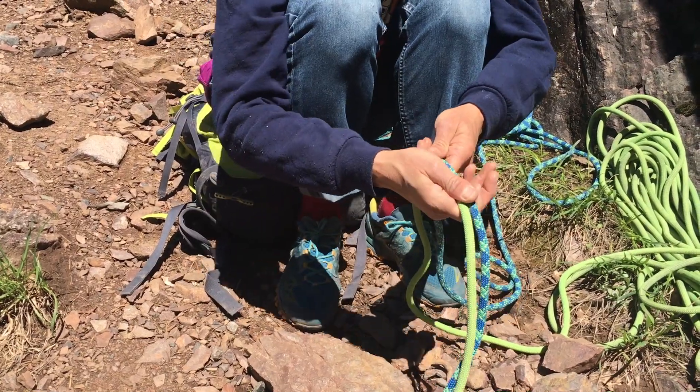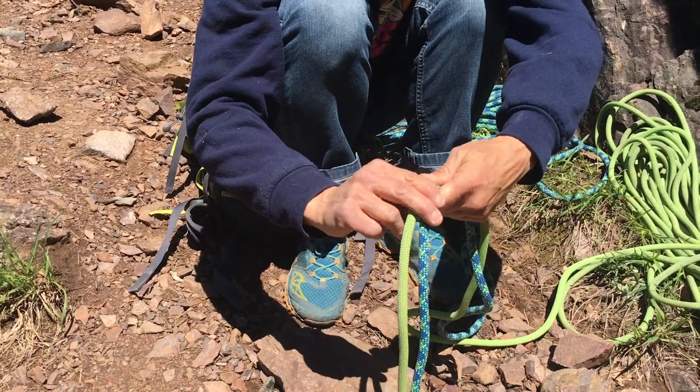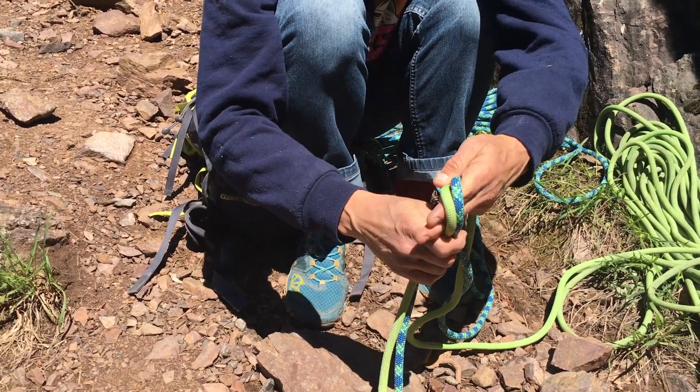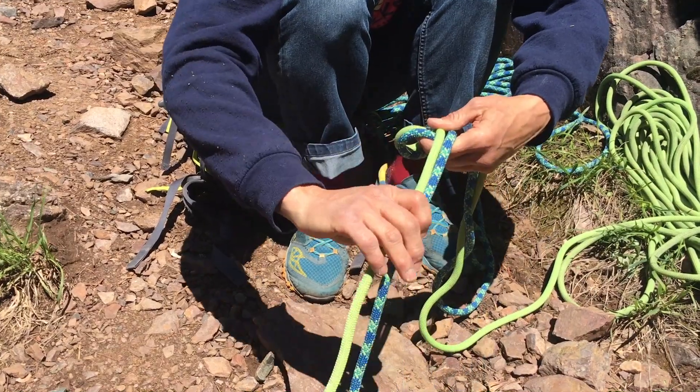I'm going to start by taking the two ends. I'm going to measure about a forearm's distance, keep the two ropes together, treating them like one, and I'm going to tie a flat overhand to begin with.